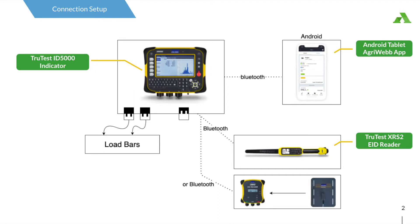This diagram demonstrates the hardware setup I am going to step you through. We have a TrueTest XRS eID reader which is connected via Bluetooth to the TrueTest ID 5000 indicator. Load bars are connected via cable to the ID 5000 to capture animal weights. An Android tablet running the AgriWeb app is also connected via Bluetooth to the ID 5000 indicator.